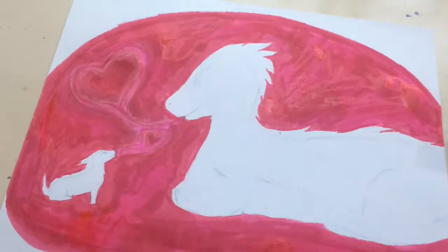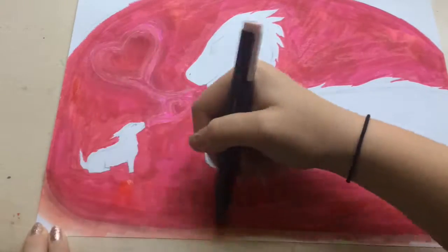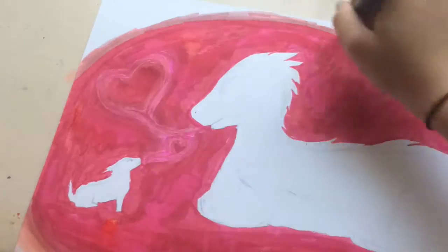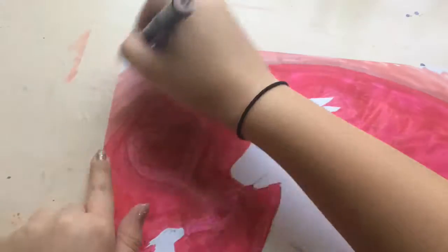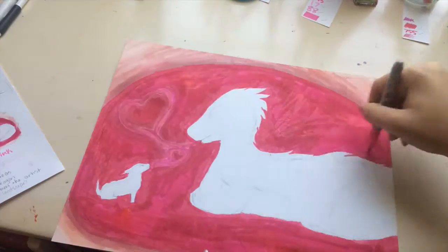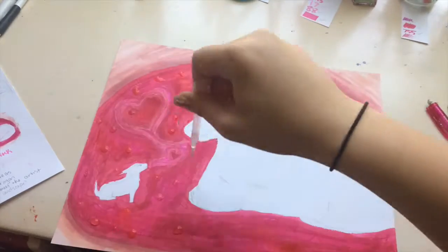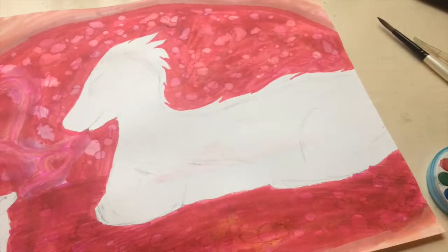I got on Dragon Mania Legends to get inspired for the dragons, since I don't usually draw them much anymore even though I used to. The design was inspired by their fire-water dragon, with that long face and long body. I used more earthy pinks on the outside of the cave, and then really deep, dark, saturated pinks on the inside to make it look shadowed and dark.